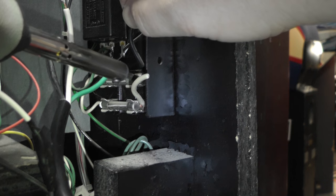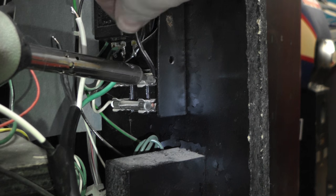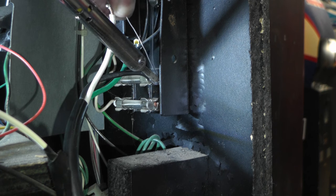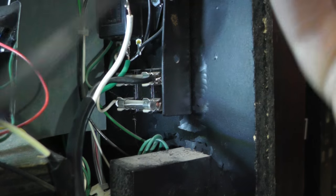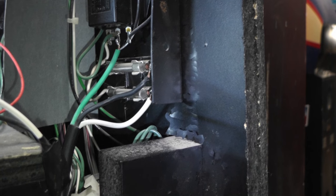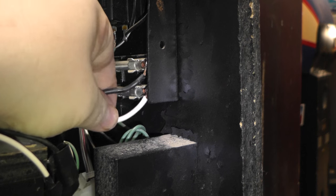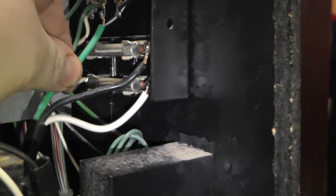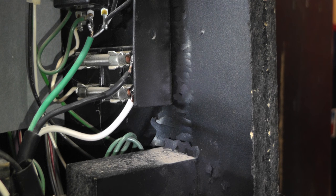Black one's plugged into the fuse right there. We have our new cord soldered in - let's tug on it, make sure they're not loose. Alright, I think we are set. Might solder that black one in a little better. I will zip tie the cord in place and plug it in and test it.